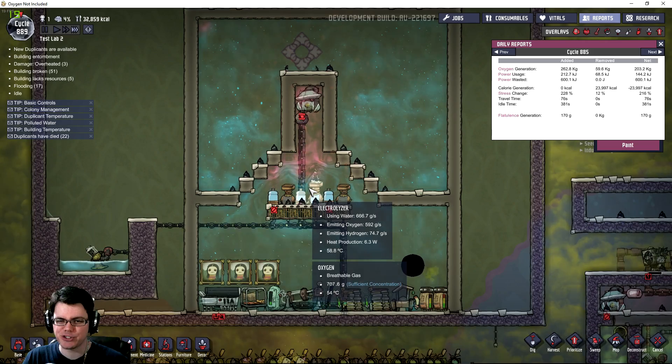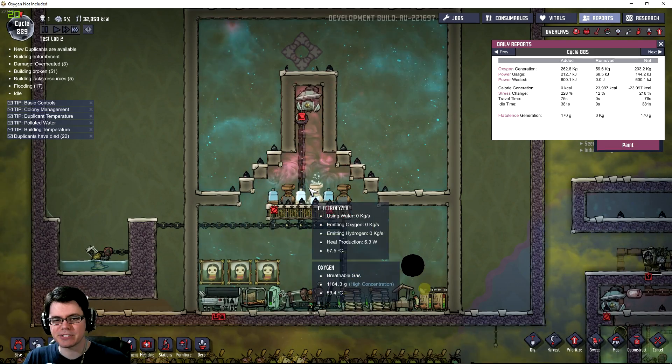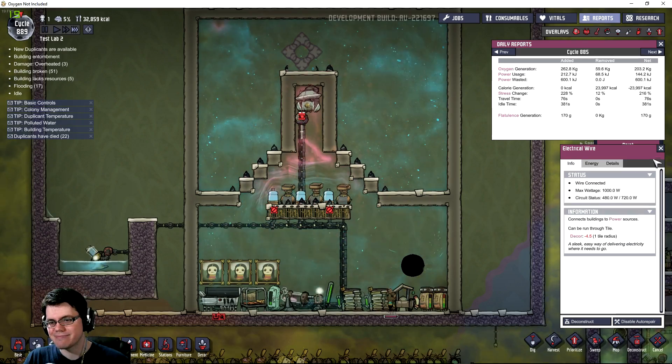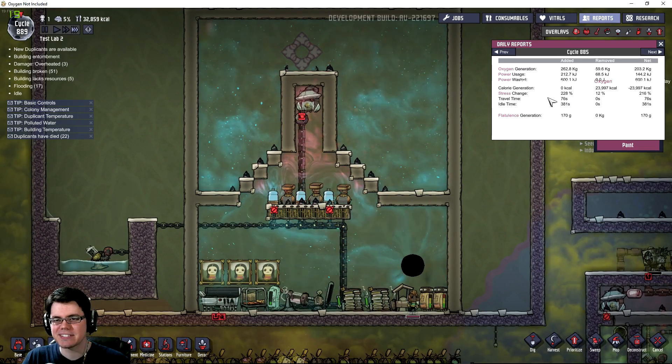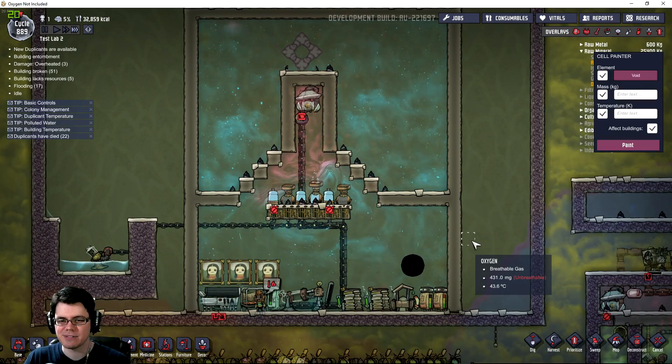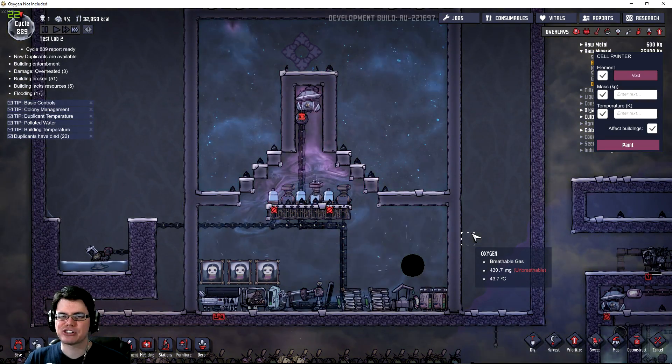Maybe the electrolyzer doesn't create hydrogen if it's not running at 100% maximum capacity, so I'm getting less hydrogen. It doesn't tell you how much hydrogen is being created in a day — it only tells you oxygen. Mysteries.